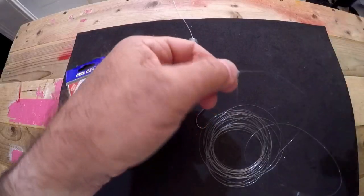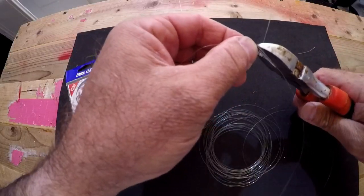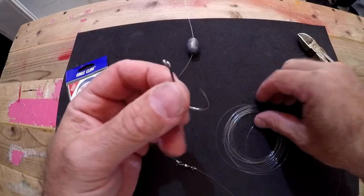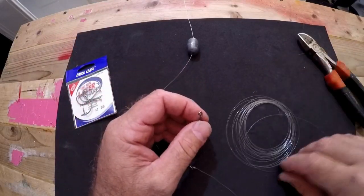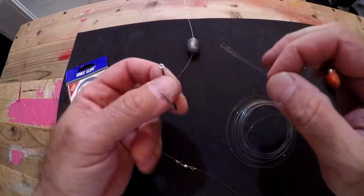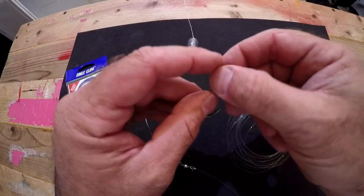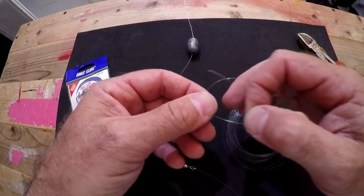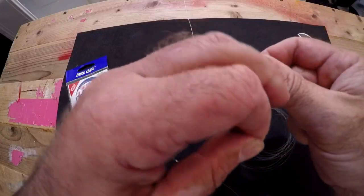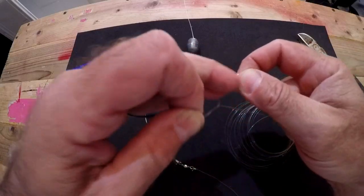Trim up this tag end. Now we're going to tie our hook — I call it the business section of this rig — onto the final end of our fluorocarbon leader. You want to use fluorocarbon because it basically disappears in water, which only ups your chance of getting a hookup. One last clinch knot and we'll be done tying the rig.